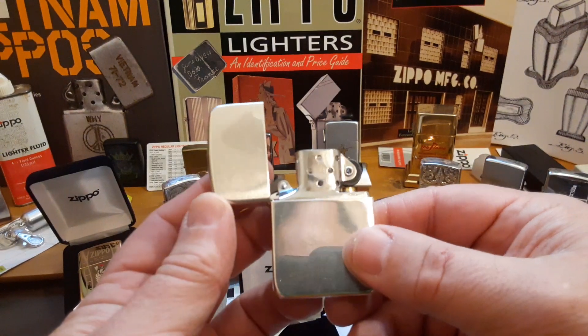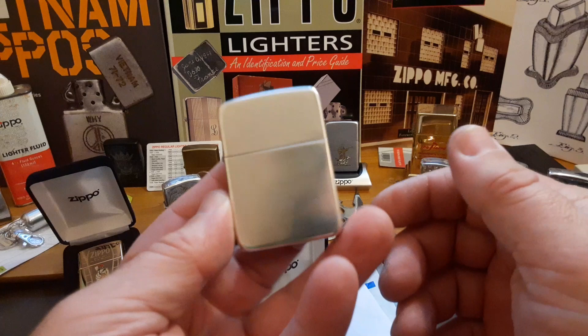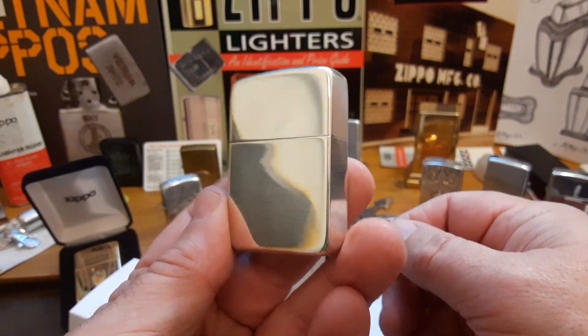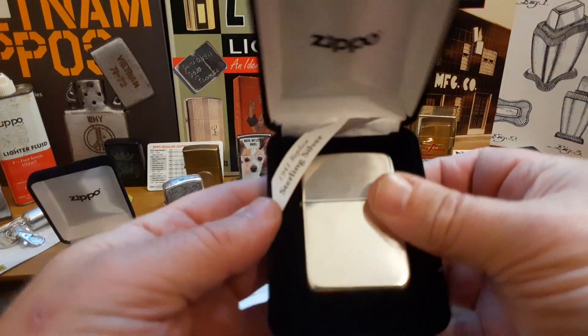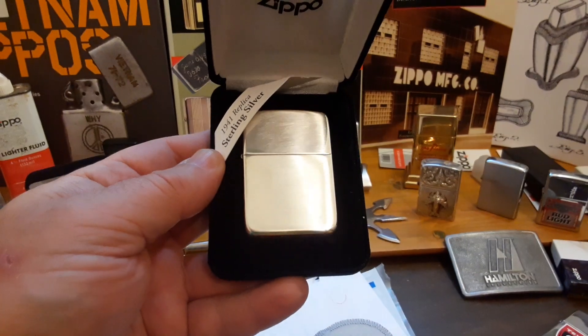I'm thinking about putting a brass insert that I have from a brass 41 replica in here for a nice contrast — I'll have to see. But let me know down in the comments if you think this is a nice lighter too. Hope you like this video; if you do please hit the like button and subscribe. Anything you do will help, and I hope everybody has a happy and safe holidays coming up.